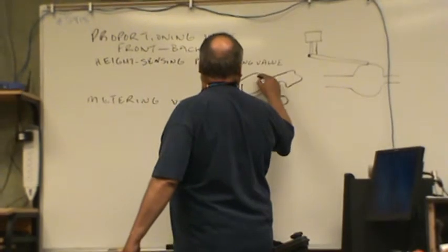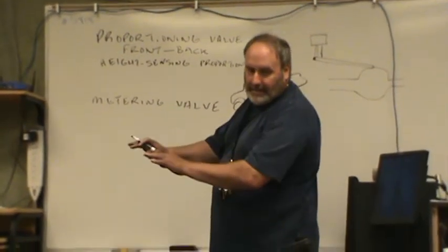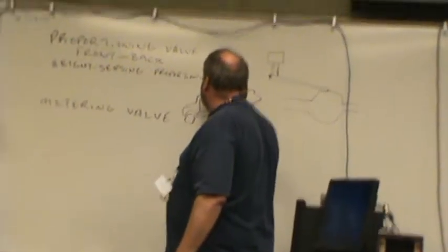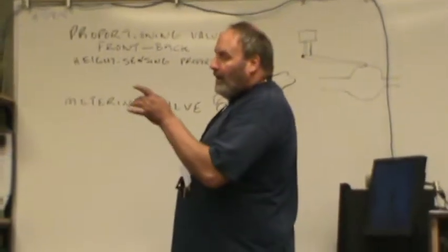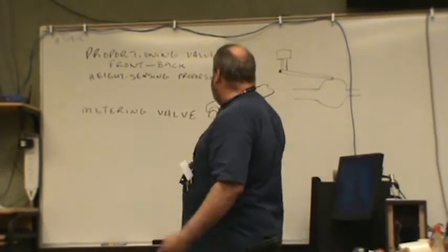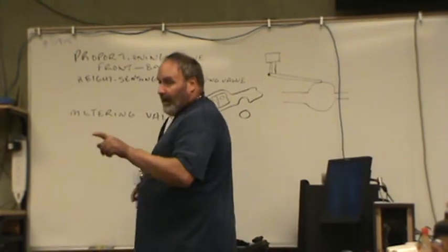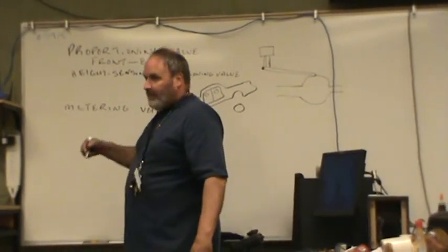When the car is in a panic stop, we have a shift in the center of gravity. All the weight moves forward, which is why when we take the wheels off the car, you'll change the front brakes three times before you change the rear brakes. And in a panic stop, that percentage gets even more.